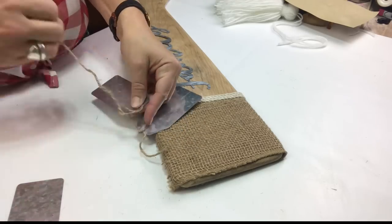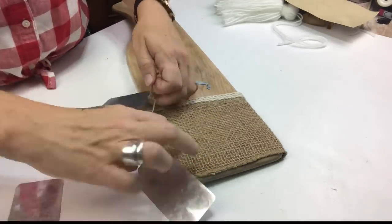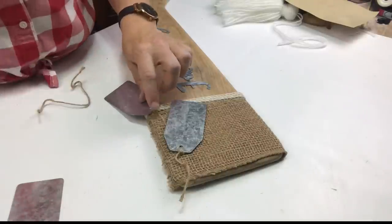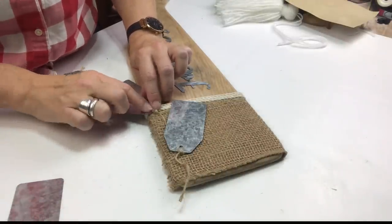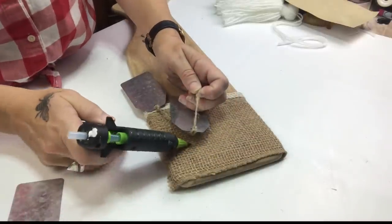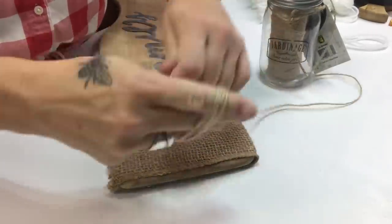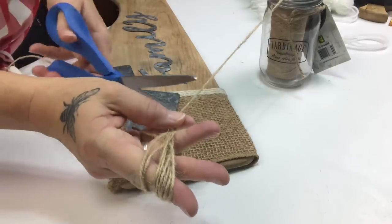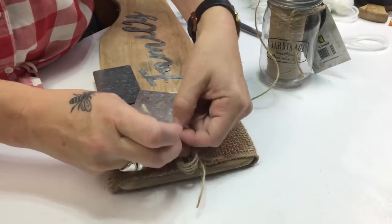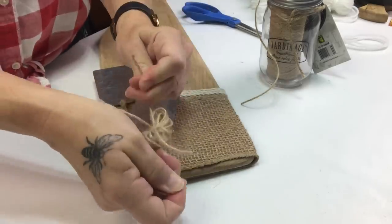I'm going to use a couple of the Dollar Tree galvanized tags on the side of the stocking. I haven't decided yet if it's going to be initials or something Christmassy, so I'm just going to leave them blank for now. I tied them together a few inches apart so it looked like a couple of random tags hanging on the side of a stocking, and added a couple of drops of hot glue to keep them in place. Even though I'm not really a bow person, I felt the top of that tag just needed a little something, so I wrapped some twine around my fingers a few times, tied it off in the middle, and added a really cute jute bow.